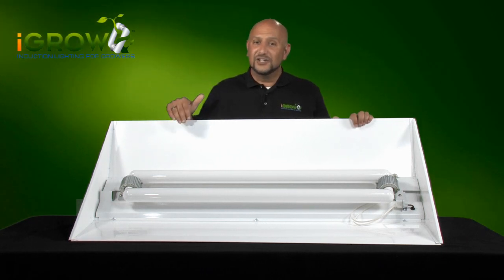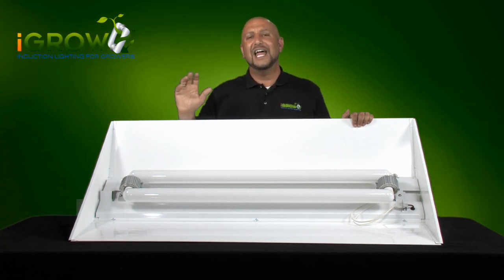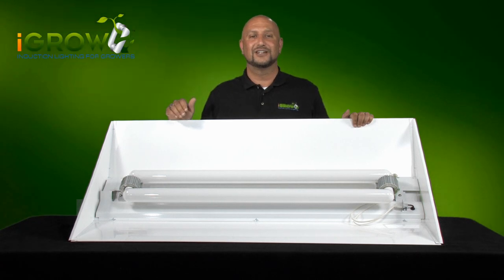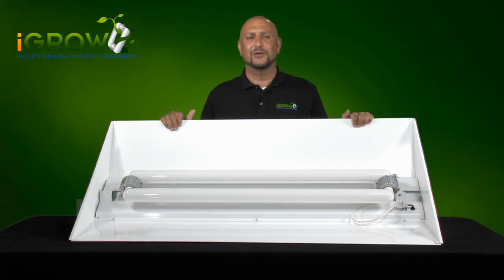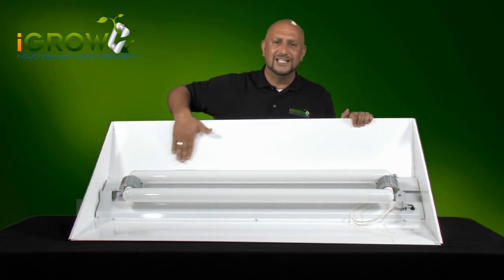You're going to notice that the interior is white. We chose a white reflective coating that's rated higher in reflectivity than any metal on the market — it's another iGrow innovation. We noticed that the metal reflectors got much hotter and retained a lot more heat than the white. And the coating is baked on, very durable, and easy to clean.